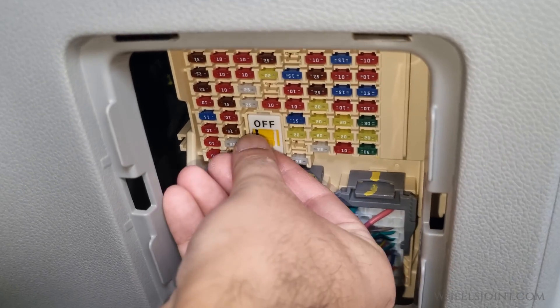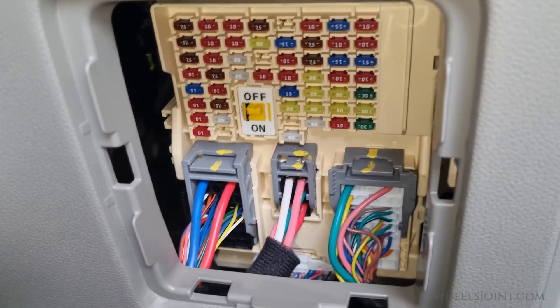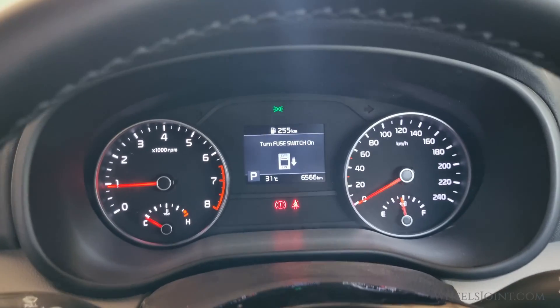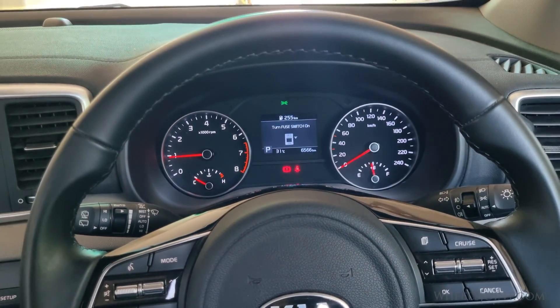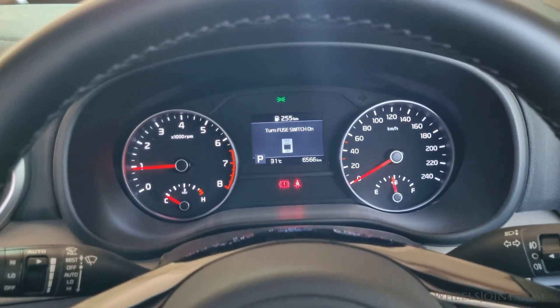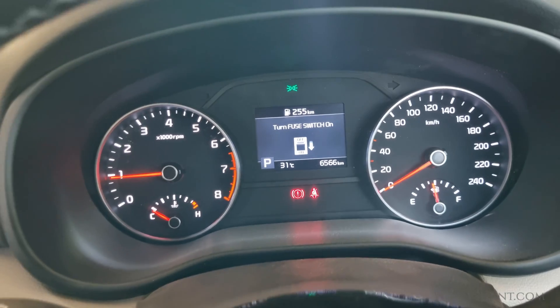It is important to mention that the fuse switch is not intended for customer use. The main purpose of the fuse switch is to conserve the battery when the car is being shipped. The Kia factory turns off the fuse switch before shipping the car to the dealership, and the dealership turns it back on before handing the car over to the customer.